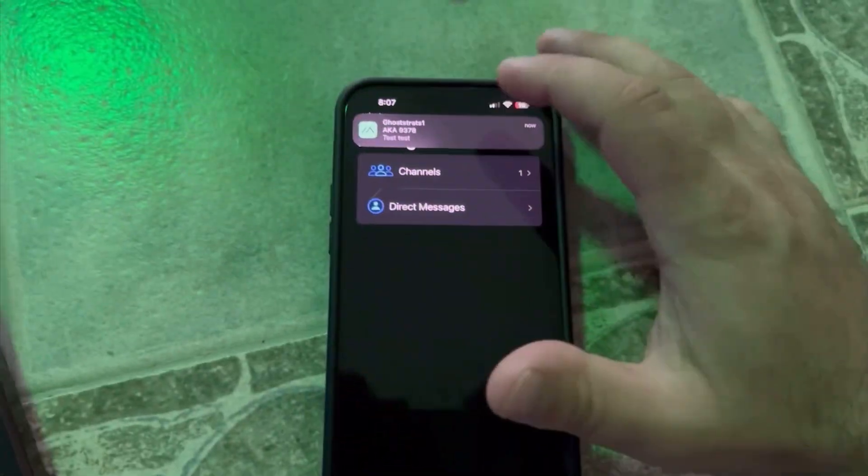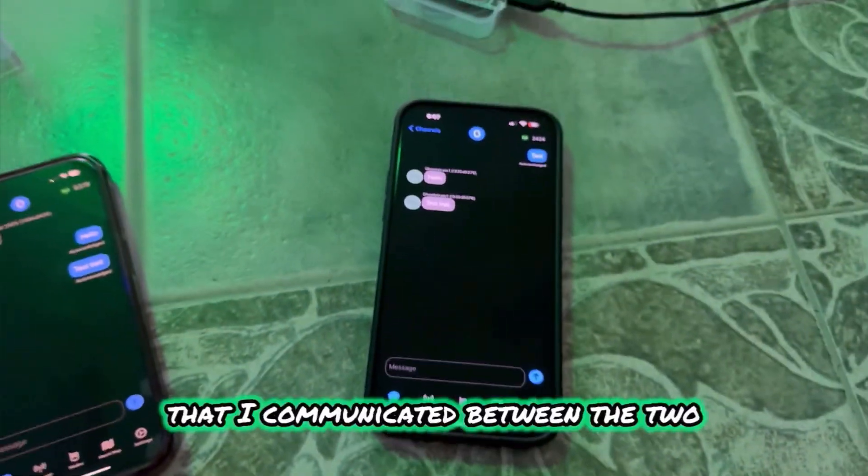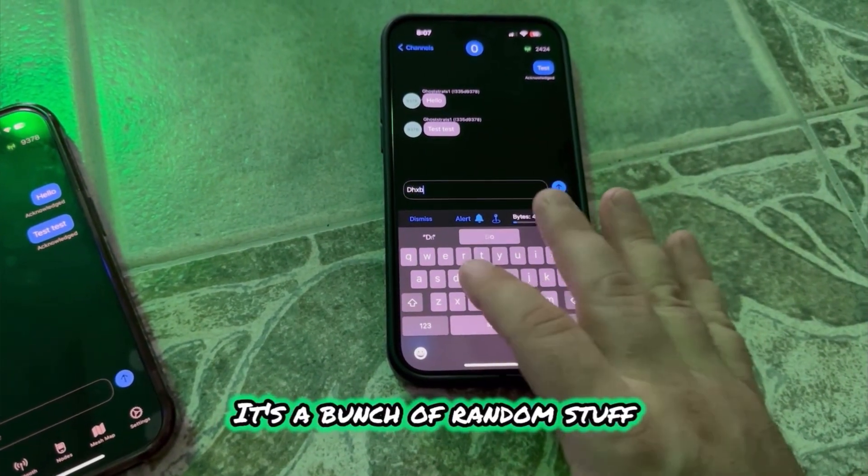This device got the message. I found that if I click on the notification it doesn't do anything, but it's showing that I communicated between the two devices. I'll respond with just a bunch of random stuff.